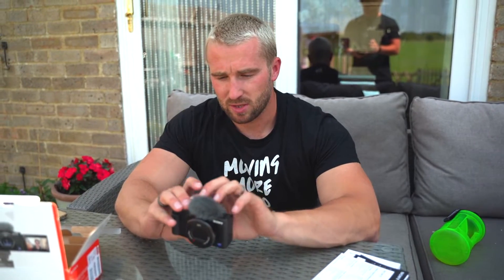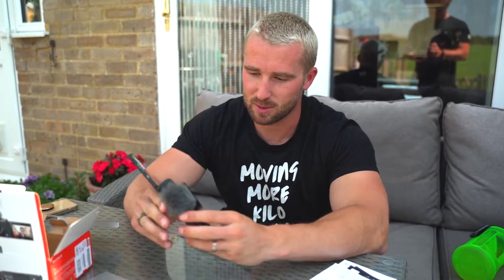One thing that's great about this is that the screen flips out so you can see yourself while filming. One tip for anyone vlogging with a flip-out screen is to look into the camera lens, not the screen. When you look at the screen, you look like you're looking off into the distance somewhere.